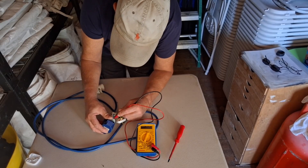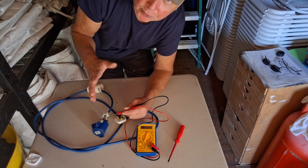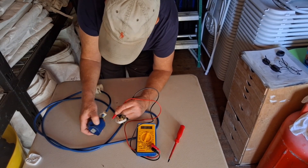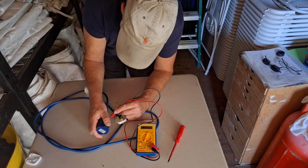We've got a zero reading on the live wire, and then we'll check the neutral. We've got all three of them working, so all three of those wires running through that cable are pretty good. If you cross your wires you'd get a false reading.